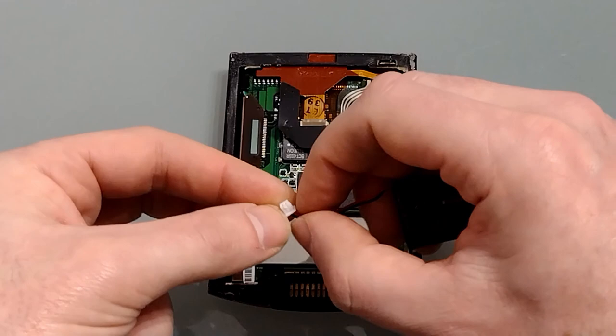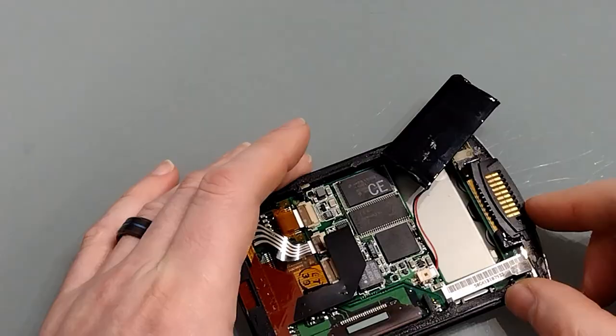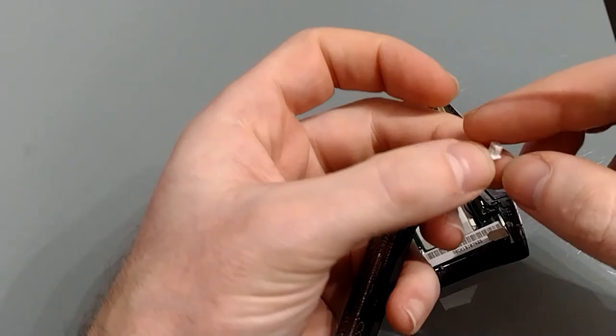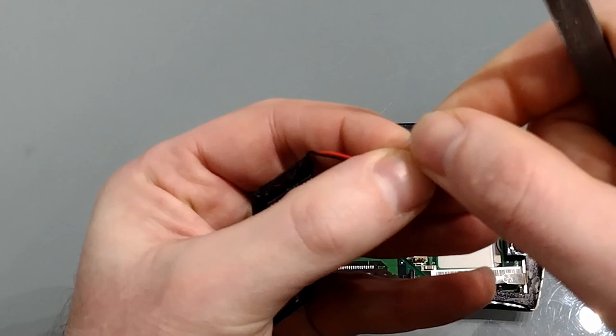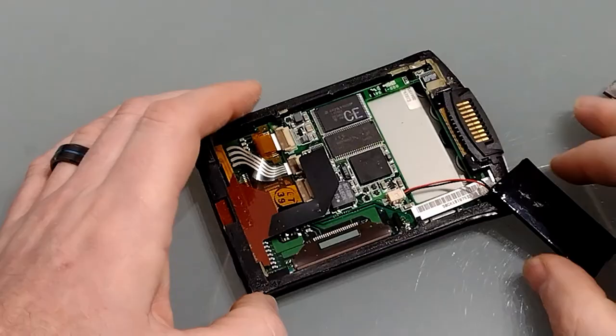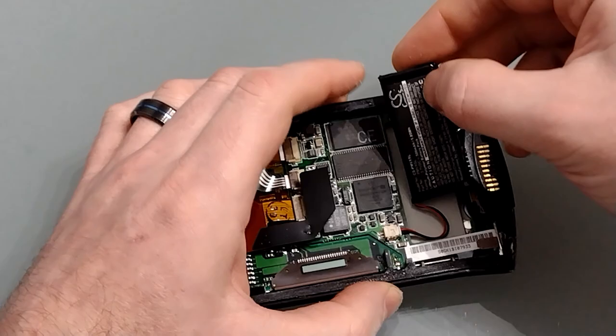I'd recommend connecting the power before you do anything else as it's pretty fiddly, and the extra space from not having the battery there makes it significantly easier. It would seem that this connector is actually marginally too big, so I'm just going to find a file and trim it down a bit. After a lot of faffing I've finally managed to get that to fit.